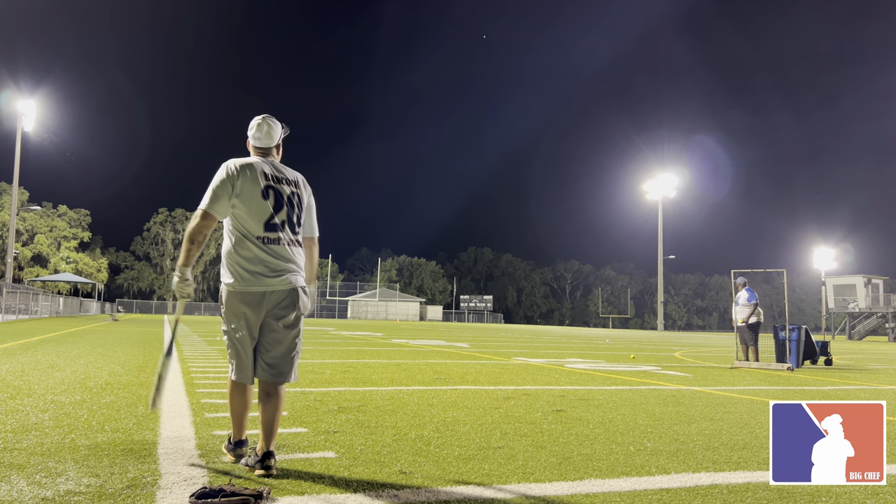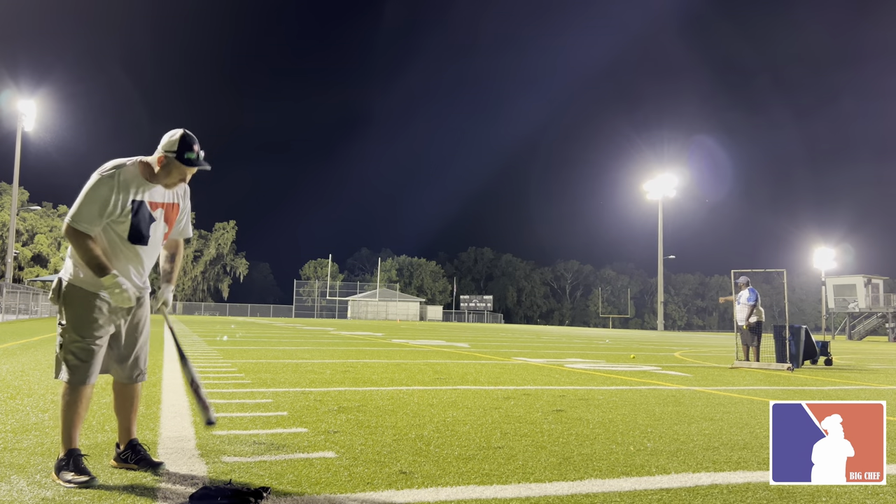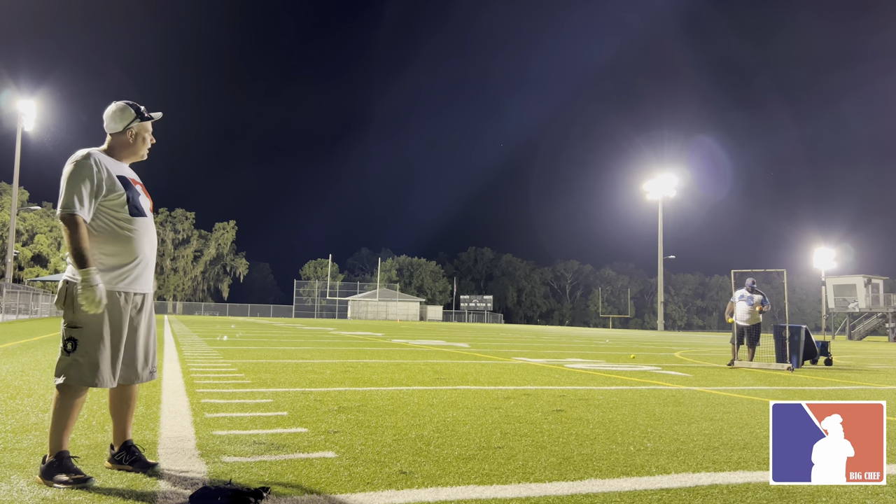I think you got scoreboard. Are you kidding me, bro? Those balls are not supposed to go that far.